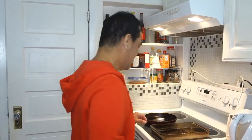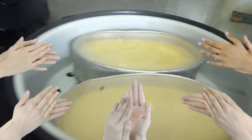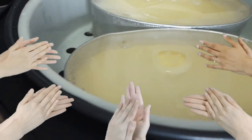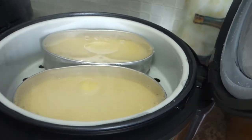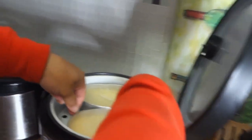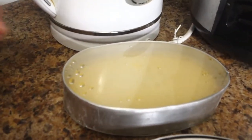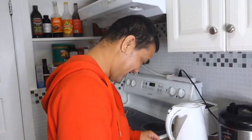Okay, so excited na ako sa finished product and I hope you are excited too. Sana maging successful. So guys, after 45 minutes — wow, look at that! Hindi ba mainit? So palalanigin muna natin siya pero pwede na natin buksin yung plastic maya maya guys. Present ko na sa inyo yung ginawa ko.